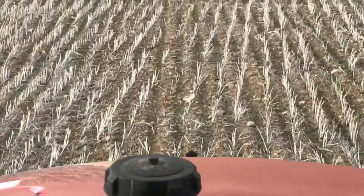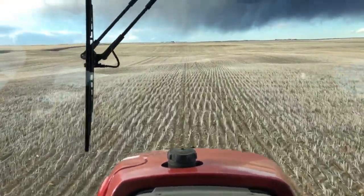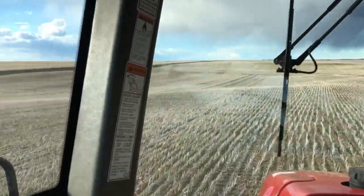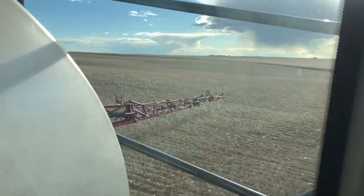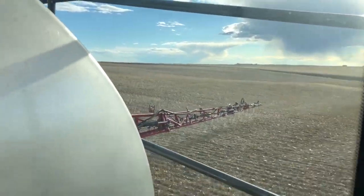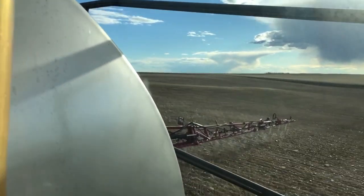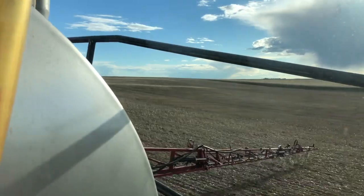Kind of hard to see, but there is a little bit of green down there. We did not put much fertilizer down when we planted the winter wheat — we were a little worried about winter kill and the survivability. So we wait until the spring to put it on so we know if our crop is going to be there or not.